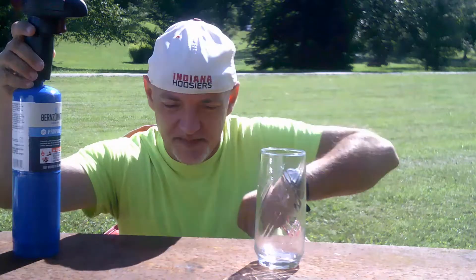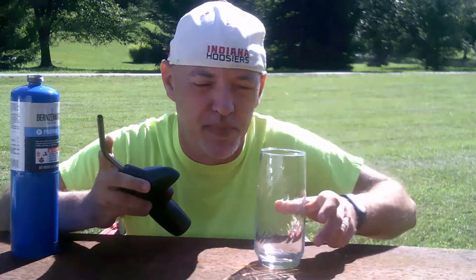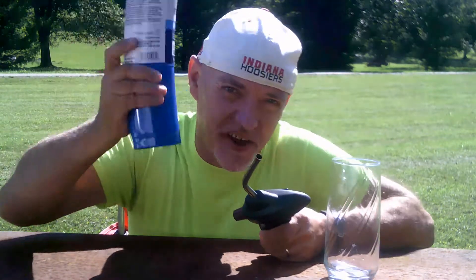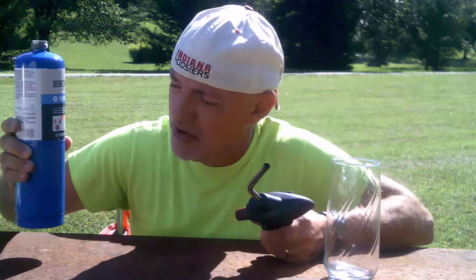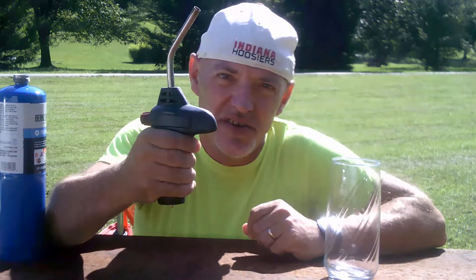Now you're going to need to do a few things to get the liquid propane. First of all, if you listen closely, you can hear the liquid propane inside the cylinder. But when you use the torch part, only gas is going to come out.